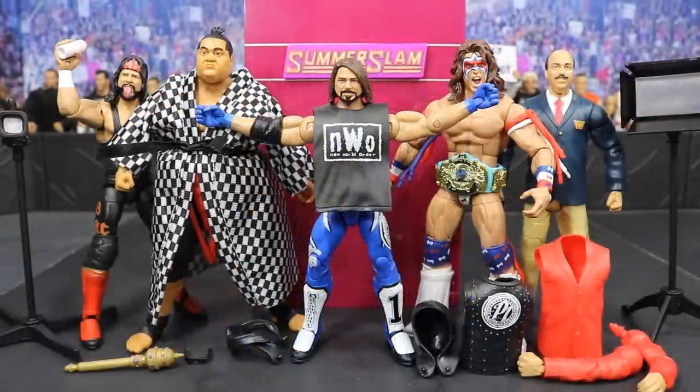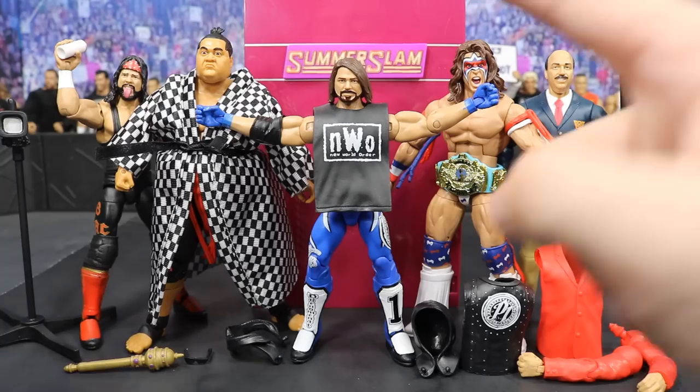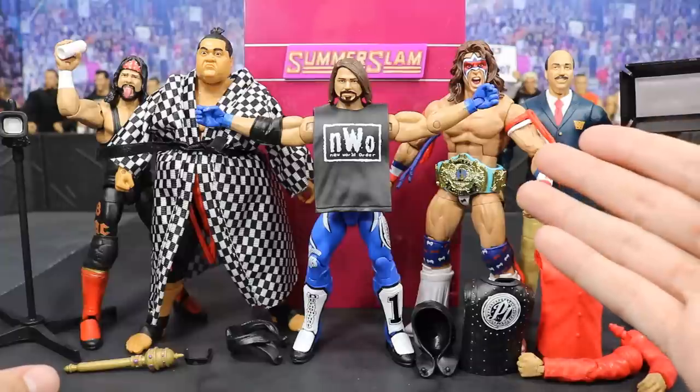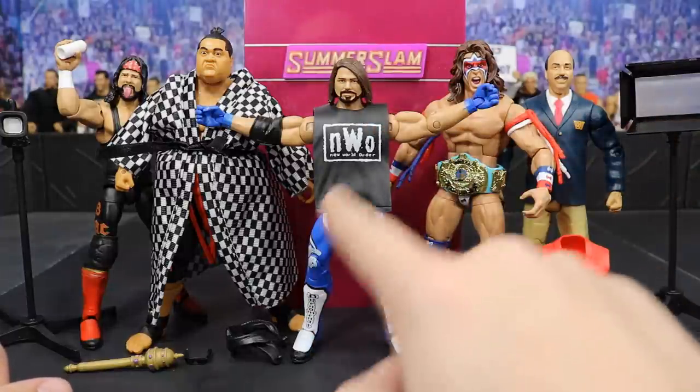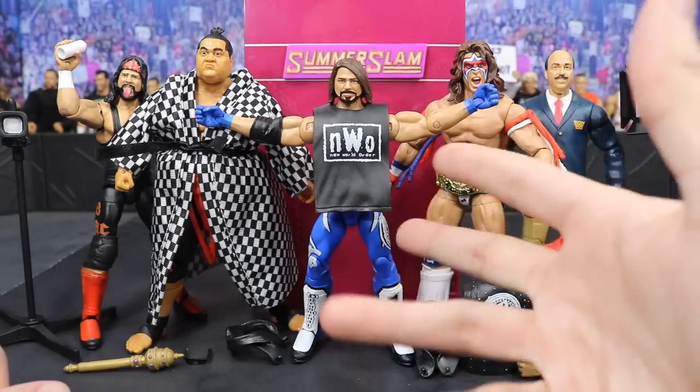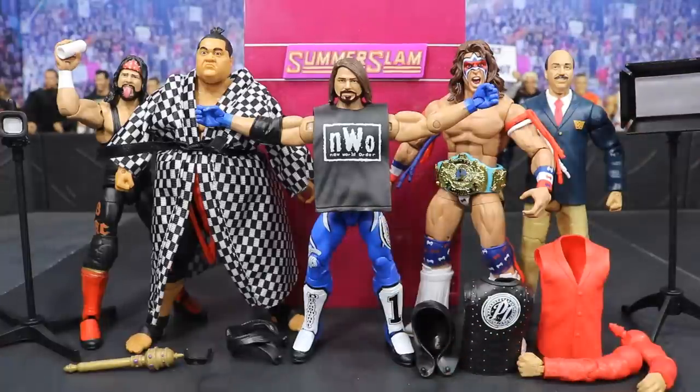That is all of the figures we have today on this WWE figure unboxing video. Hope you guys did enjoy. Leave a like down below — try to get this video to 200 likes if we can. Comment below what you think of all these figures. I would definitely recommend all of these. The SummerSlam backstage interview set is amazing, and Elite 56 AJ Styles is Elite 56 AJ Styles — look at that head scan, that's beautiful. You definitely need to add knee pads and do a torso swap, but besides those things, amazing figure. Subscribe for more epic WWE figure-related videos and I will see you guys in the next video.